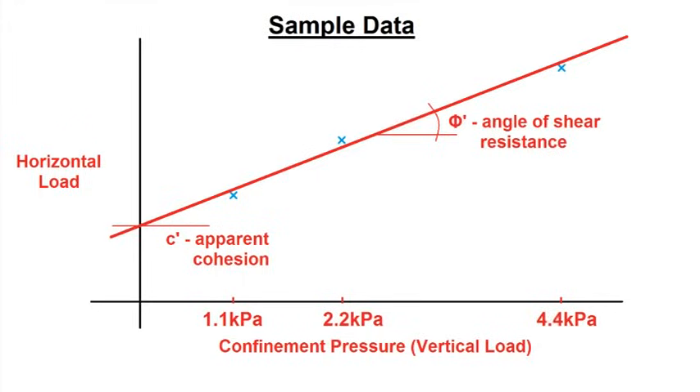The apparent angle of shear resistance is the angle of this line, and the apparent cohesion of the soil is the y-intercept of this line. Calculate both. Now that we've found both shear strength parameters, this concludes the direct shear test lab.